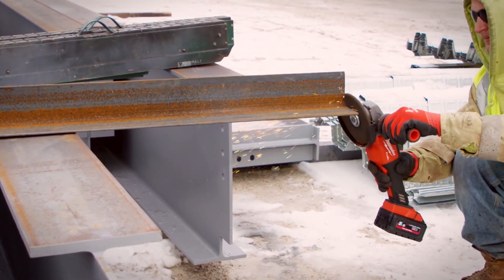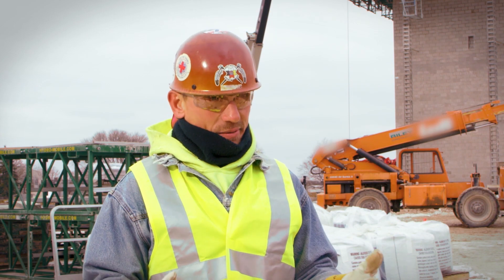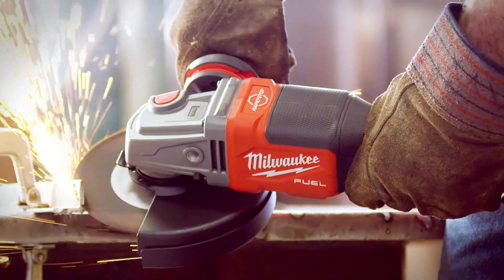The comparison between the 4-inch grinders of old and the new 6-inch that Milwaukee has — it's night and day. You can cut through thicker material, and sometimes that's absolutely necessary.